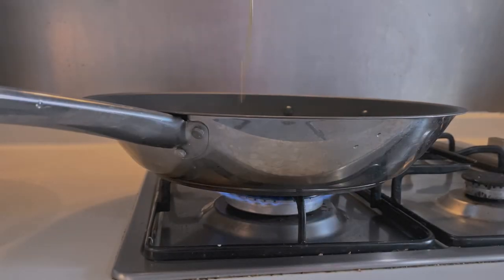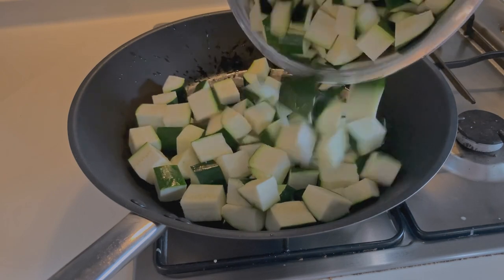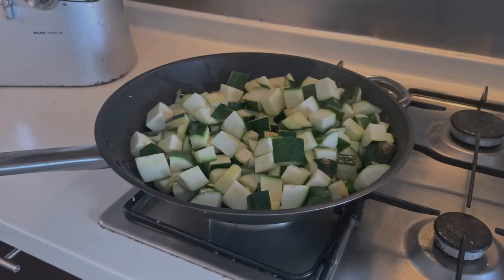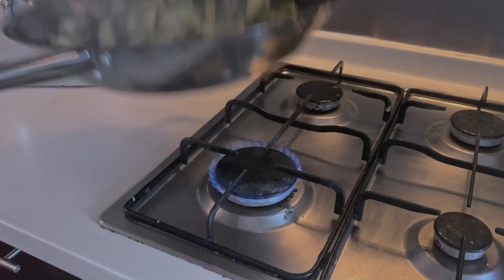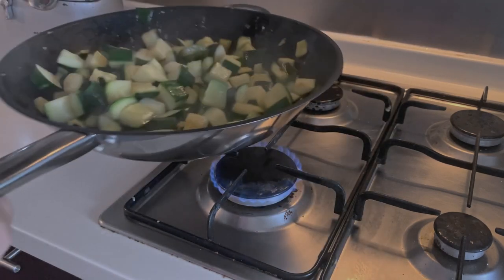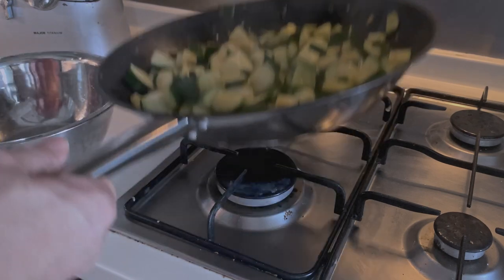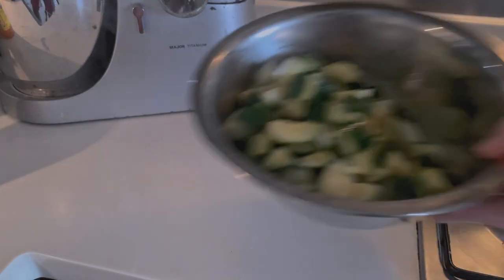All your vegetables are cut and cubed, ready to be cooked. Put the frying pan on medium-high heat. Add a generous tablespoon of olive oil to coat the bottom of the pan. When the oil is hot, add your cubed zucchinis. Let them cook for 15 minutes in total, stirring every 5 minutes or so. Don't let them stick to the pan — they should turn golden brown evenly. Put the cooked zucchinis back in the salad bowl and set aside.